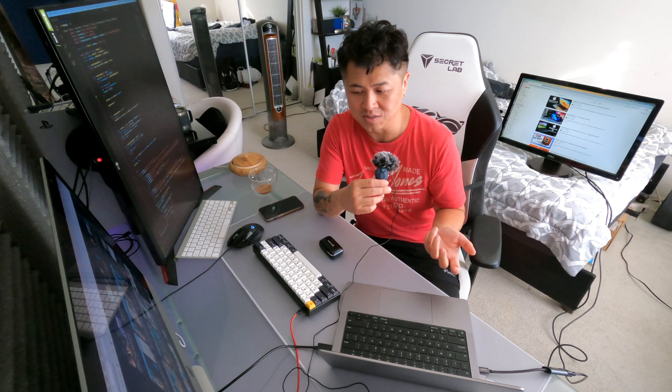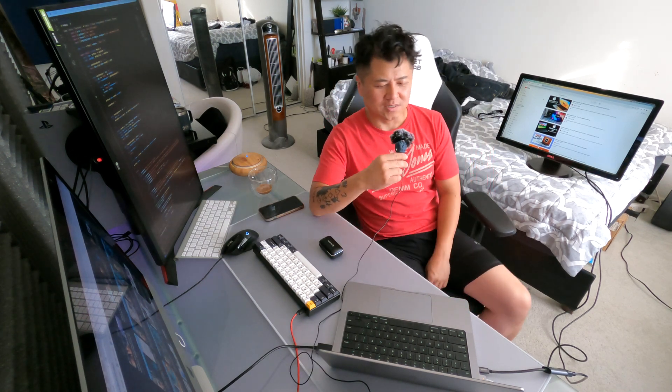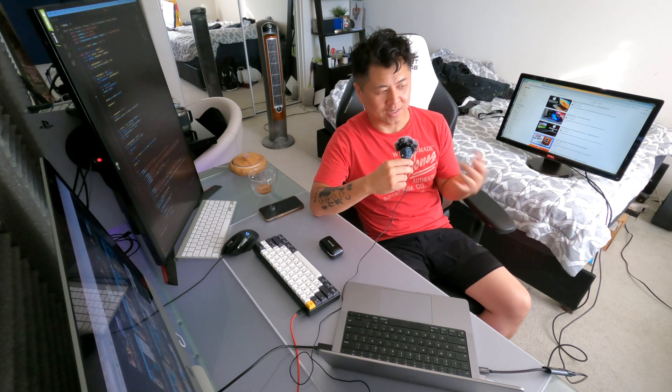Whenever they come out with a new product like an M3 chip, it might take some time to work out the bugs. When the M1 chip launched they had a lot of issues, and they worked things out until the M2 became really solid. That's what I was reading when I bought this M2 — that it was solid for video editing, coding, and everything you need to do.